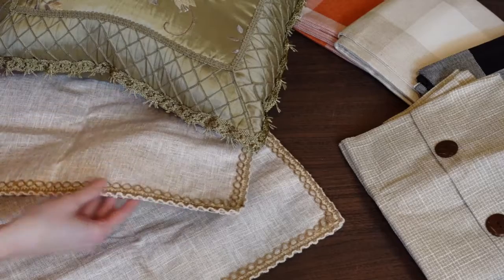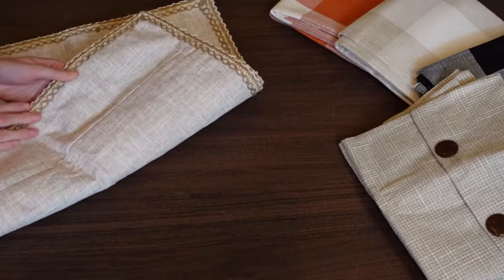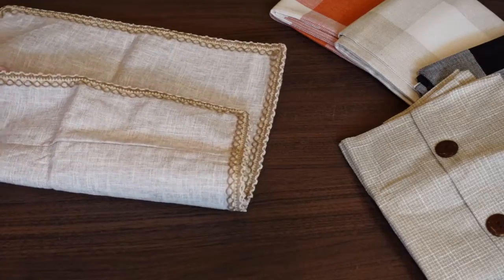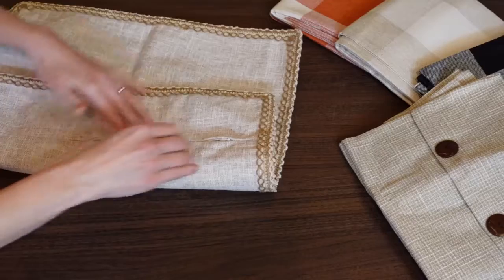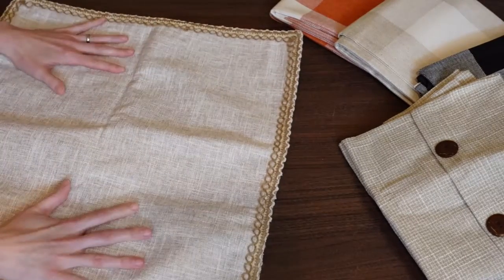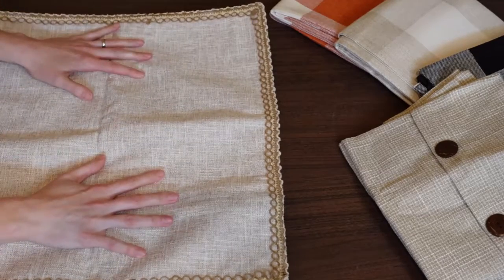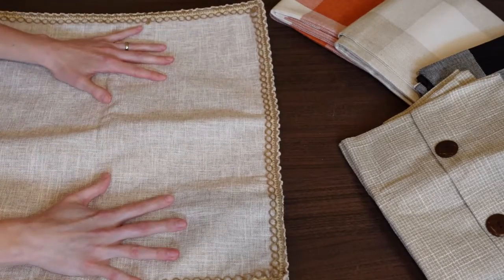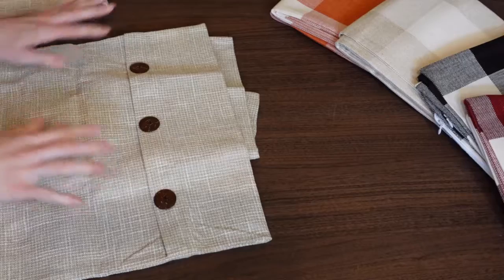I just love the trim here — this nice, beautiful detail. Each of these has a hidden zipper, really nice quality. I love it because it's hidden, but the fun thing is you can remove them to change them out or to clean them — just whatever you like.